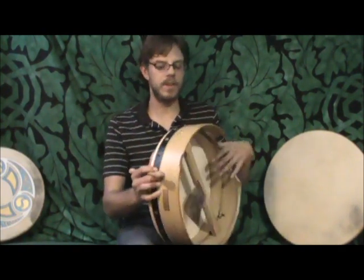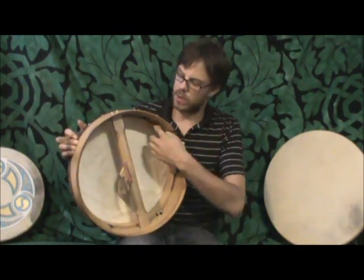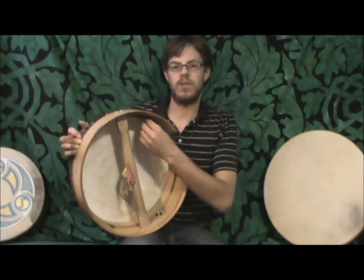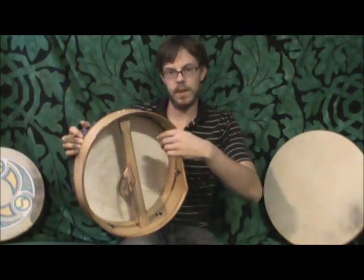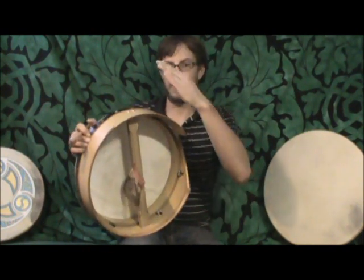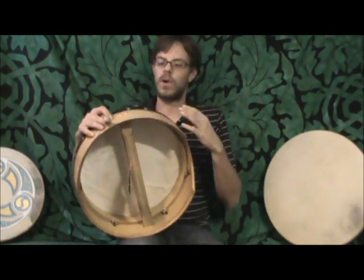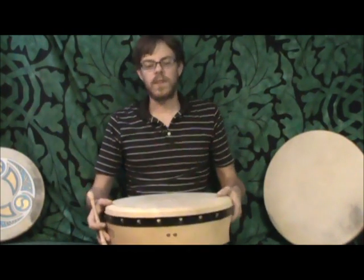This drum is fitted with tuning mechanisms — hence the name tuneable bodhran. In the back you can see there is an inner rim that goes all the way around the drum, and there are little screws fitted to a system that allows you to turn it with an Allen key. It will push against that rim, pushing the inner rim up on the skin, therefore tightening the skin to a higher pitch, or you can lower it to a lower pitch.